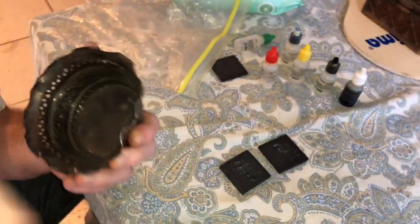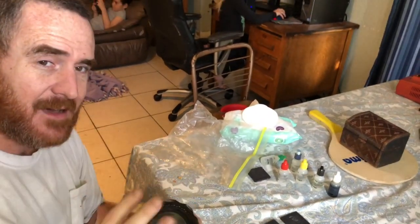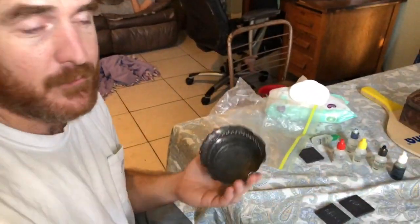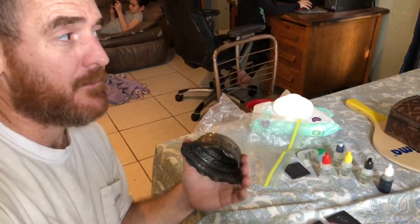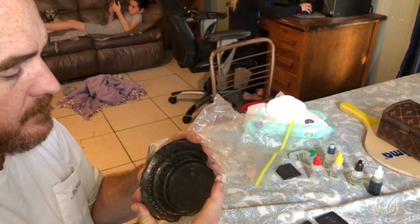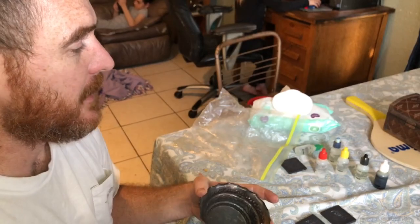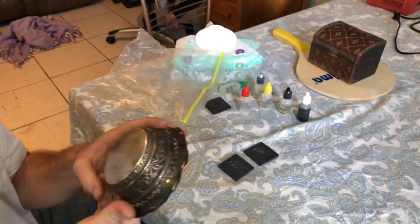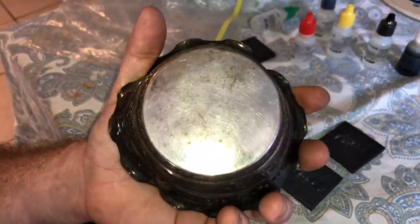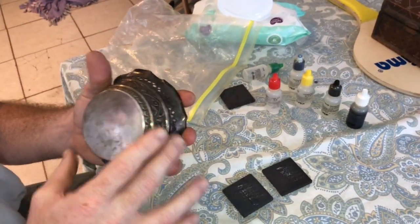Something to keep in mind about sterling silver: it's only going to be roughly 92.5% silver and it might be slightly off, but it's supposed to be pretty much 925 - 92.5% silver. Out of a thousand parts, 925 of those parts are supposed to be silver. It's most likely not pure silver; you might occasionally find something that's 950 - 95% silver - but keep that in mind.